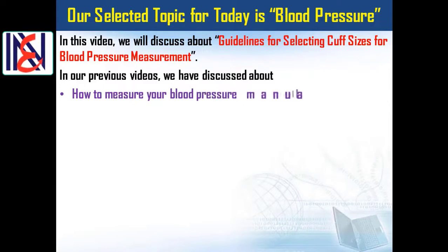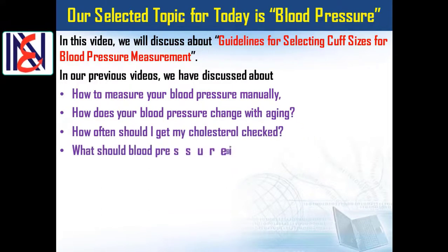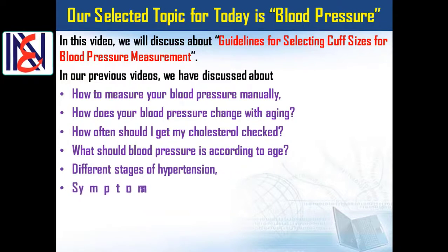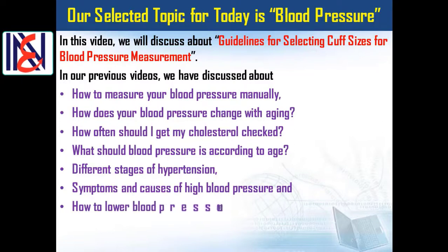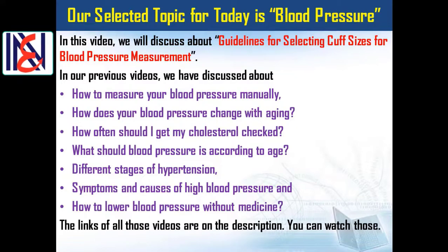In our previous videos, we have discussed how to measure your blood pressure manually, how blood pressure changes with aging, how often you should get your cholesterol checked, what blood pressure should be according to age, different stages of hypertension, symptoms and causes of high blood pressure, and how to lower blood pressure without medicine. The links to all those videos are in the description.